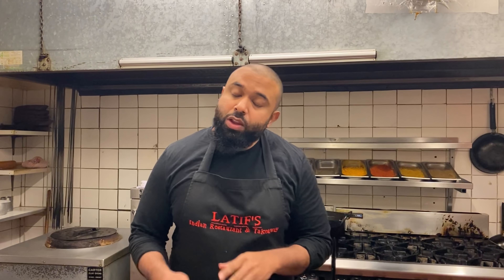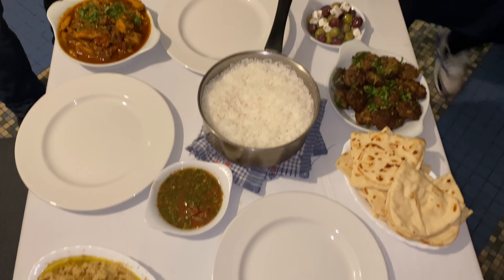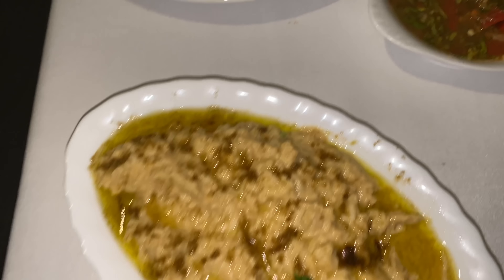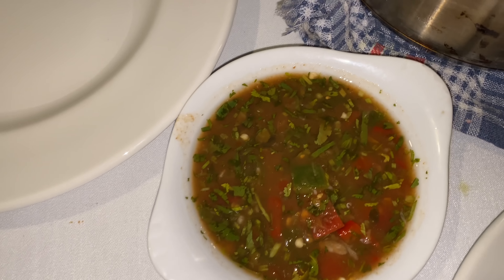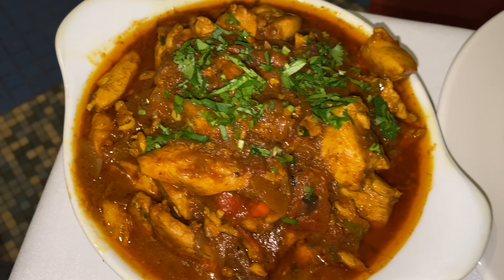If you've enjoyed this recipe and my tips, don't forget to like, share and subscribe for more fantastic videos from Latif's Inspired. See you soon! Behind the scenes, everyone is eating the hummus, tamarind chilli sauce, pita bread, kofta kebabs, and trio of olives with feta.